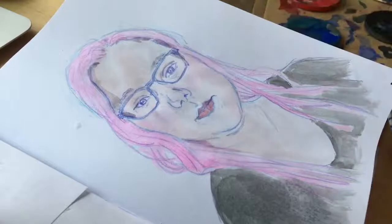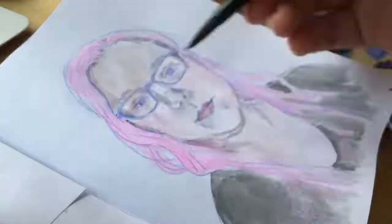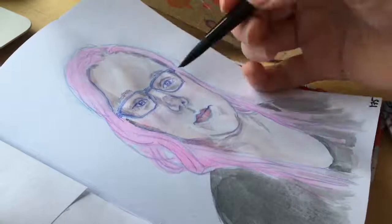I painted it with these kind of shitty watercolors, and I actually used a highlighter for the hair. I took this little porcelain dish and colored on it with the highlighter, then mixed that with water and used it as paint, because I don't have a pink watercolor and I wanted a really bright pink for my hair, because that's the color my hair is right now.